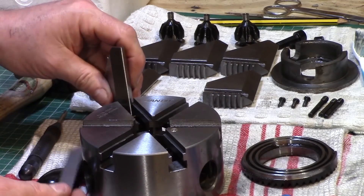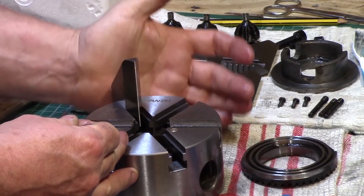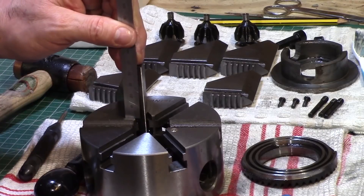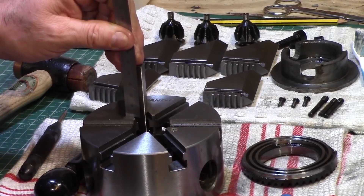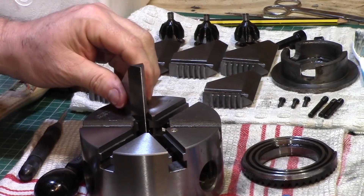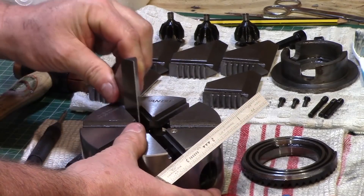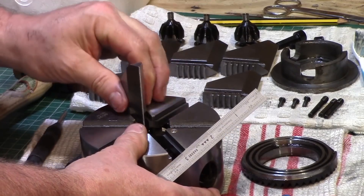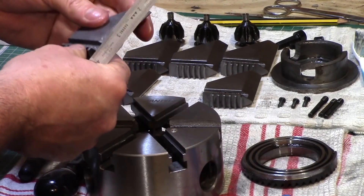The jaws fitted the chuck reasonably well and slid in quite easily, and once they were inserted there was 47mm of clearance from the front face of the chuck to the end of the jaws. The jaws slid into the chuck reasonably well although there was still evidence of a slight wobble towards the top.